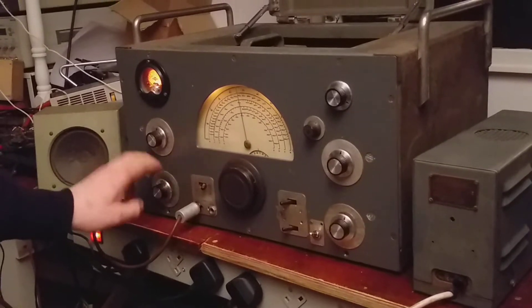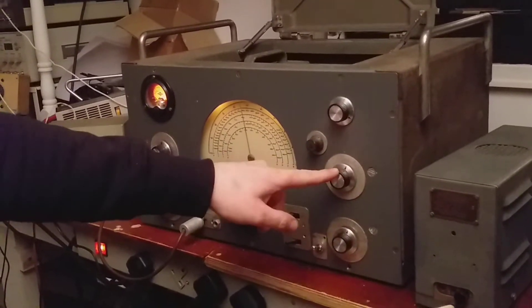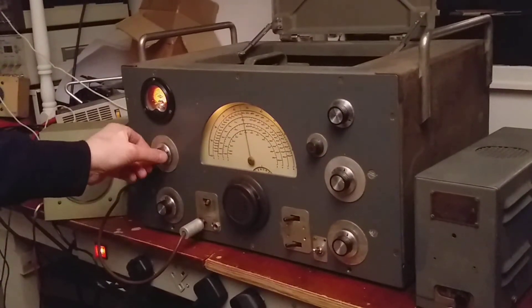It has RF gain and AF gain, BFO, and tone control.